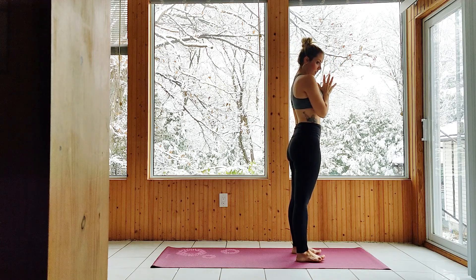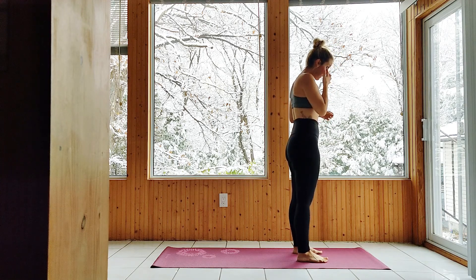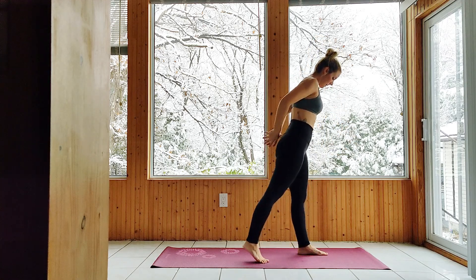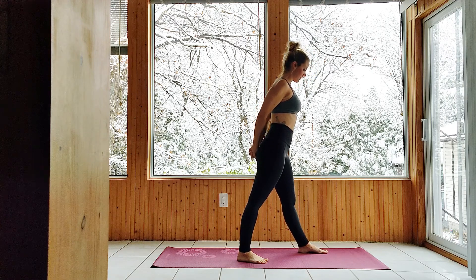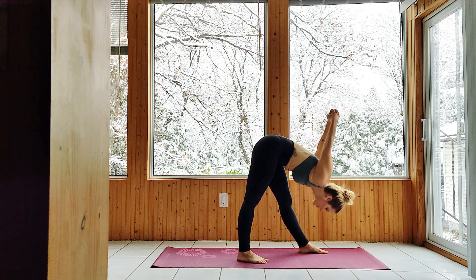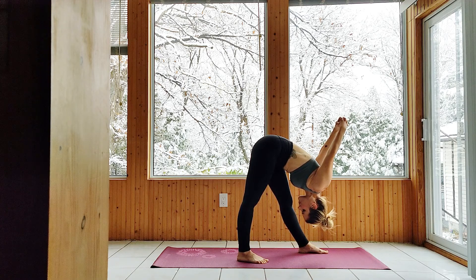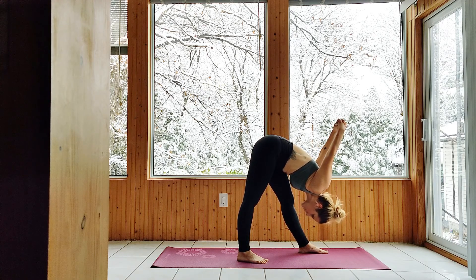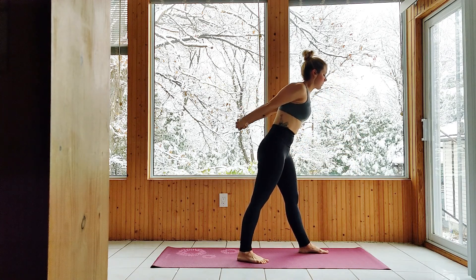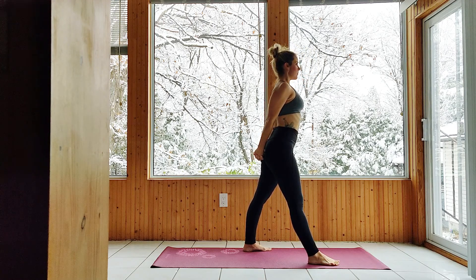Take the time to adjust as needed. Step the right foot back about a foot to a foot and a half. Clasp your hands behind you, get long through the body, lift the chest, and fold forward, raising the arms up in an intense side stretch. Engage the legs and return to standing. Switch feet — right leg up, left leg back — to an intense side stretch: get long and then fold, raising the arms up high.